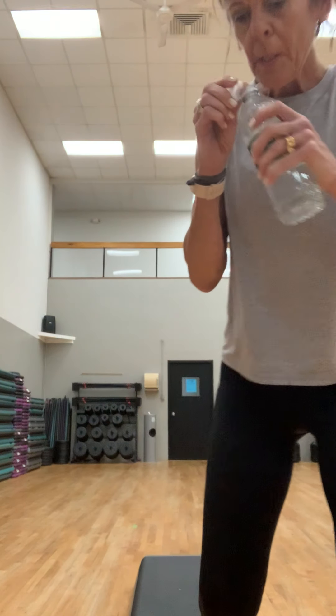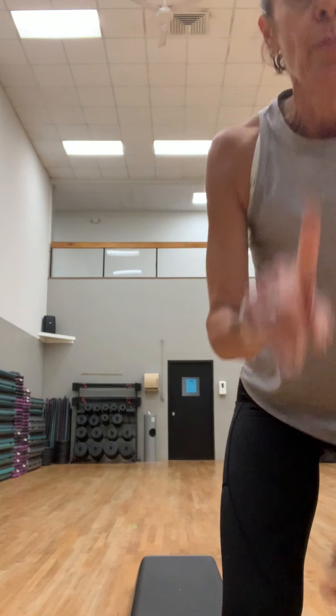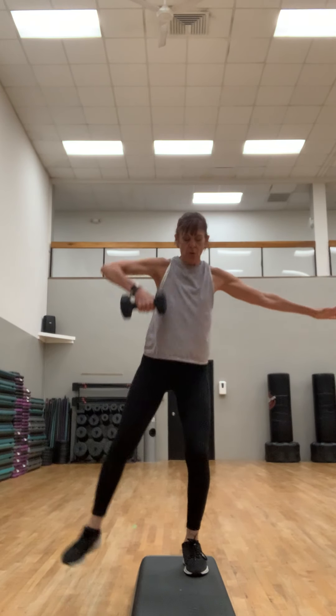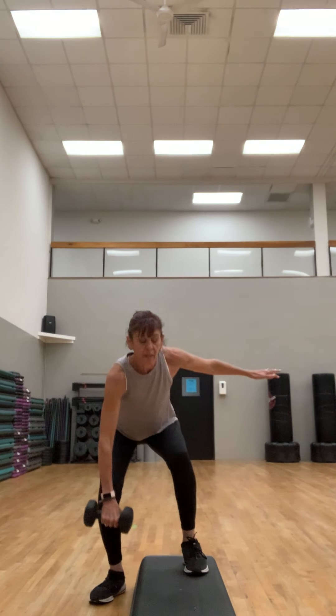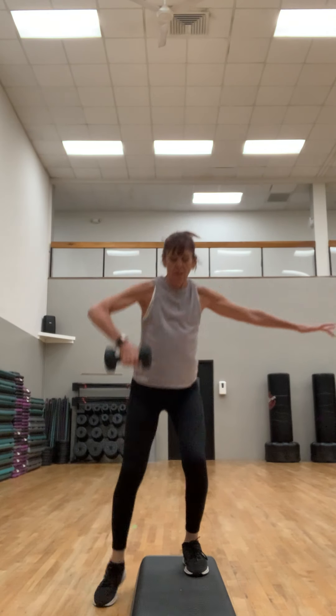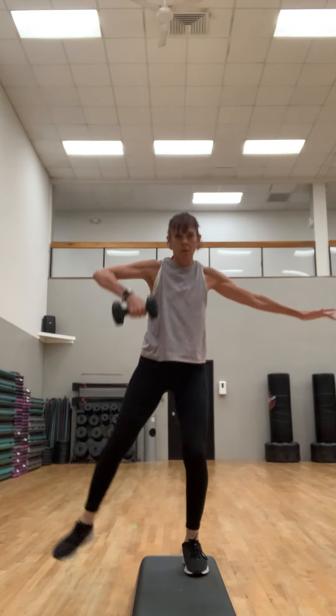Grab some water, make sure you have your weights ready. You're gonna grab one weight — I've got twelves and tens. One foot on the step, one off. You can also do this not on the step. You're gonna take your arm out to the side, palm facing you. You're gonna squat with a row and a side leg lift. Lift that elbow up nice and high, sink down into that squat — toe, wall, heel.